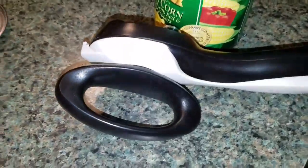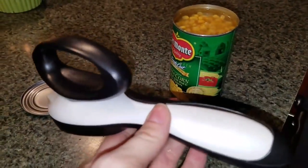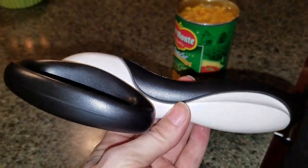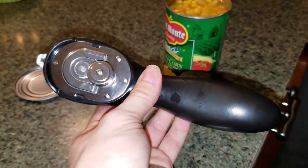It also works on all can sizes. It even works on cans that have pull tabs, but even with pull tabs the lid is still sharp — so if you're using your Tupperware can opener, you will not have any sharp edges on your lid.